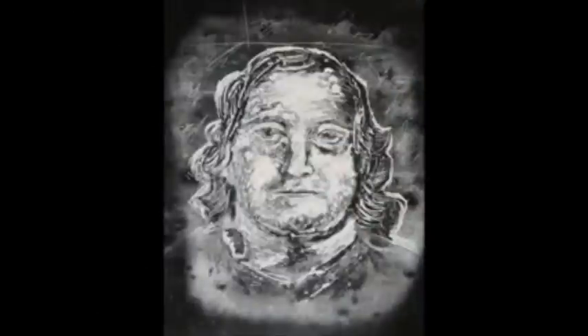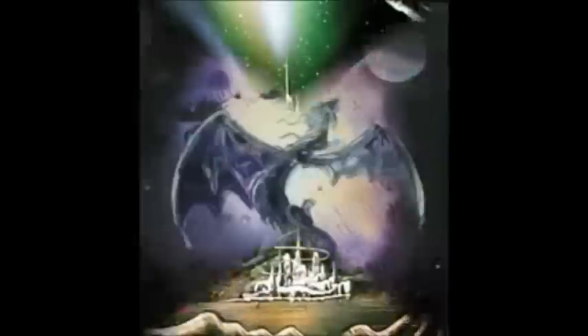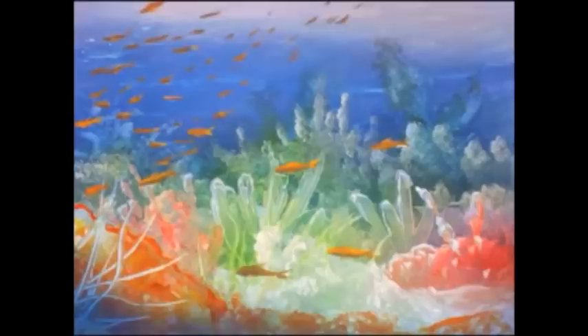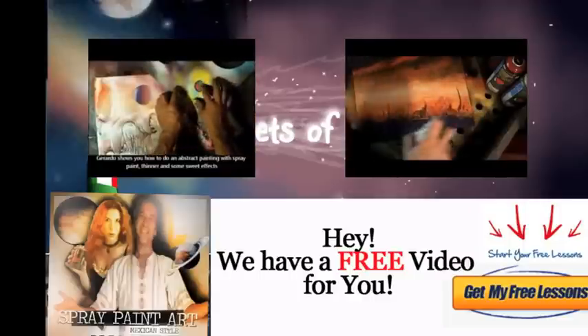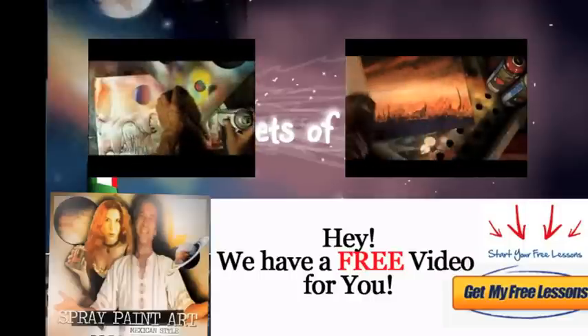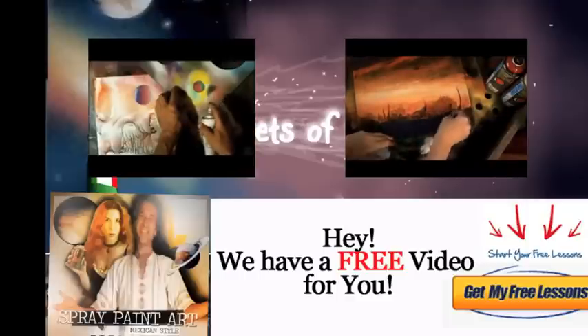Come to Spray Paint Art Secrets and check it out — become a master of spray paint art. You can keep improving your technique even during the winter by watching these videos. We have some free materials just for signing up for the mailing list, including an awesome video by Gerardo showing you planets, a materials list, and more. Sign up today at SprayPaintArtSecrets.com — see you inside!